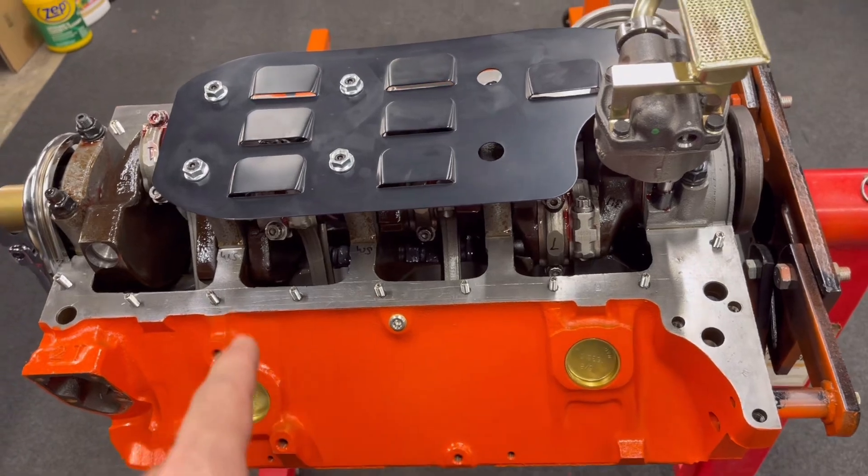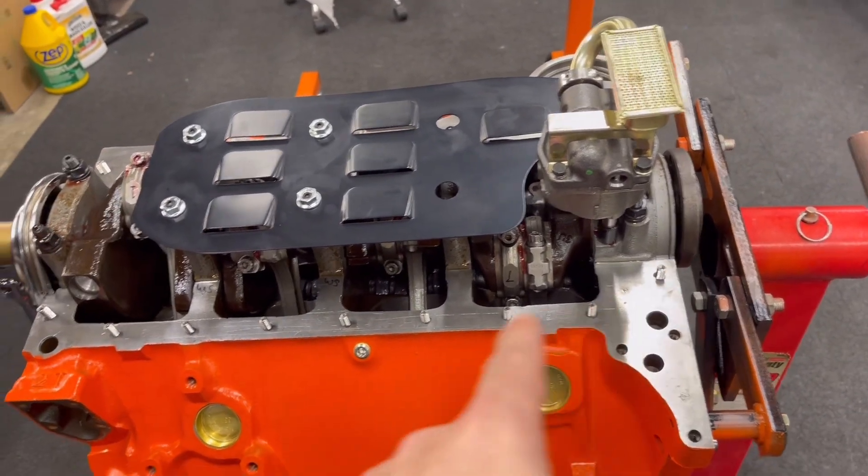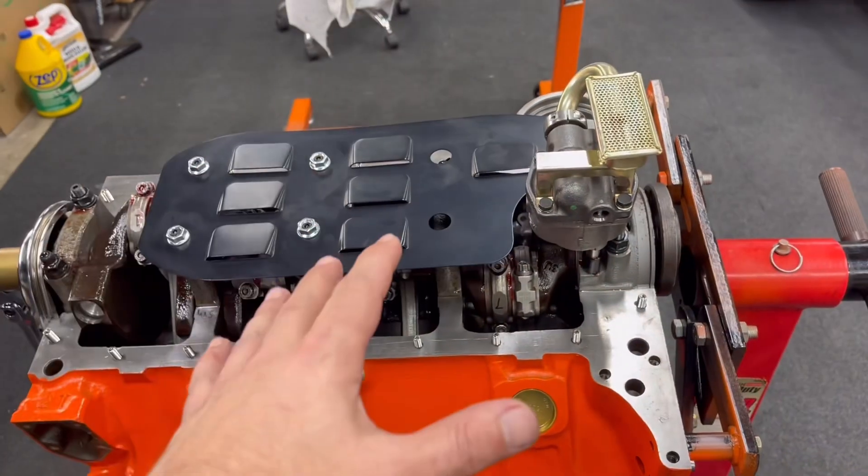The oil pan stud kit's in. Pretty much next, what we got to do is lay some gaskets down and put a pan on.